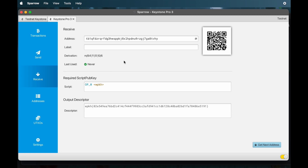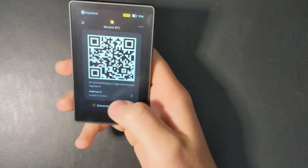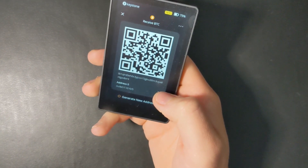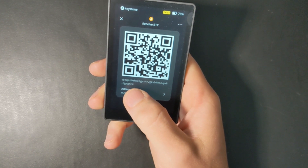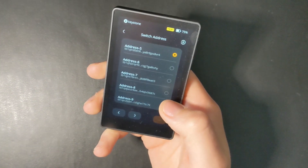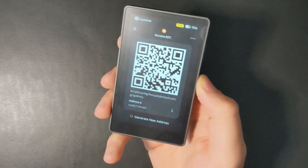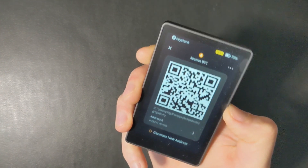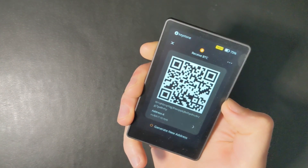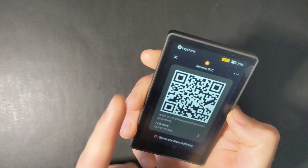Anytime you're going to be sending Bitcoin to a wallet, I would definitely recommend you verify the address first. Head back to your Keystone and press receive. You can see this is derivation path five on Keystone, but derivation path six on Sparrow — they don't match because one ends with VR4 and Sparrow ends with VHY. This is the same wallet, they're just connected, so change the address to address six on the Keystone. Confirm that it matches what you're seeing in Sparrow. You always want to confirm it matches on your device, because there could be a man-in-the-middle attack, a fake Sparrow wallet, or someone spoofing their address.